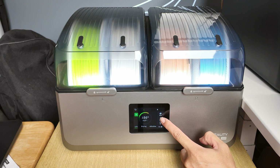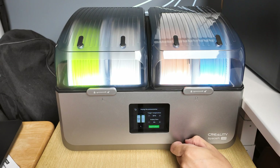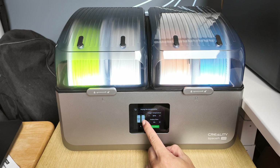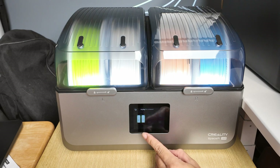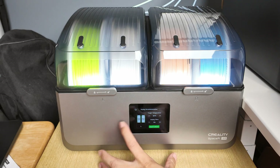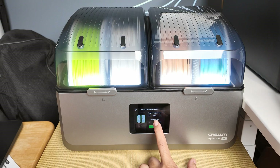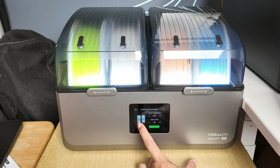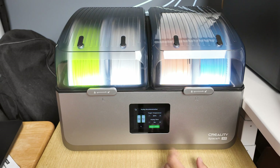Over here you have individual customizing options. You can customize the type of spool — you can see the left is PLA and the right is PLA. When you set this up, depending on the lowest or highest temperature tolerance your filament can accept, if you set PLA and PETG, it's going to default to the lowest temperature for PLA — because you don't want to melt your PLA when you have PETG there. It sets the automatic target temperature at 50 degrees.